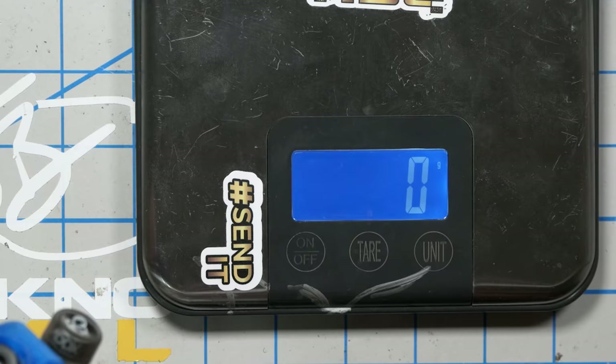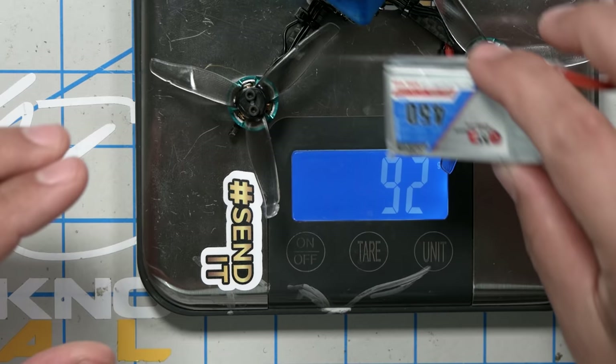I was very happy to get the invitation because I think there's a really interesting question of just how light, how small of a quad can you get a DJI - or in this case a Caddx Vista - into. And this thing is pretty small. Dry weight is 94 grams, and with a battery - I flew it with a 450 milliampere 3S - it is about 140 grams.